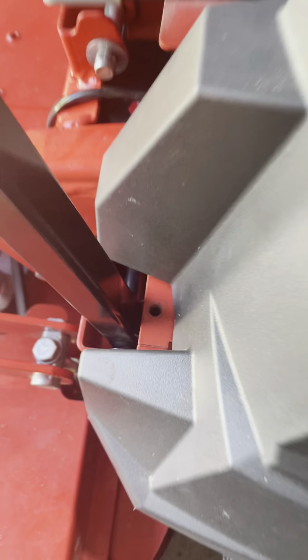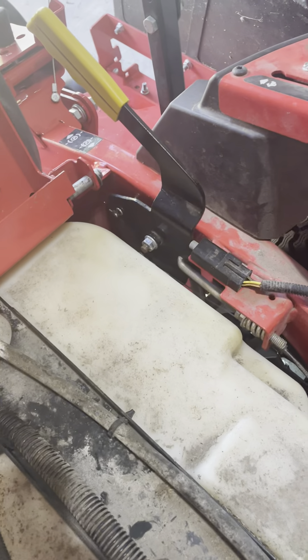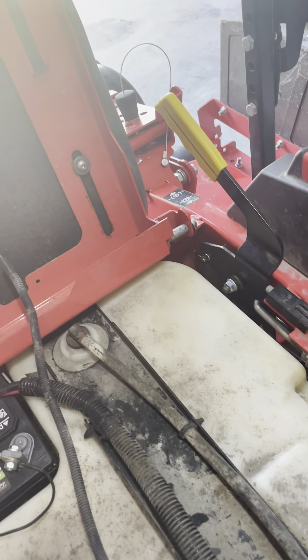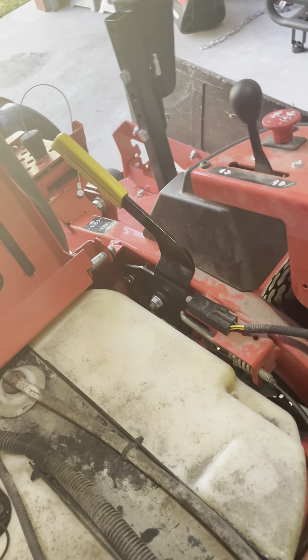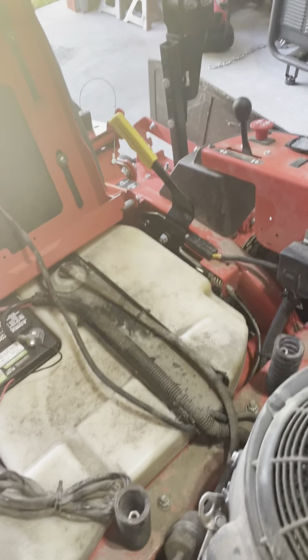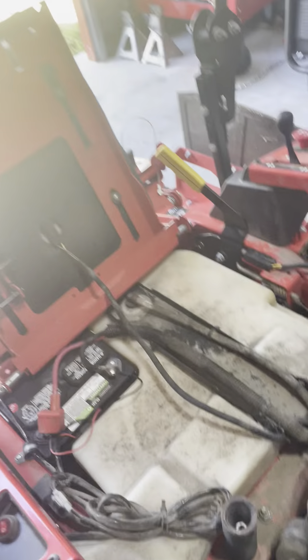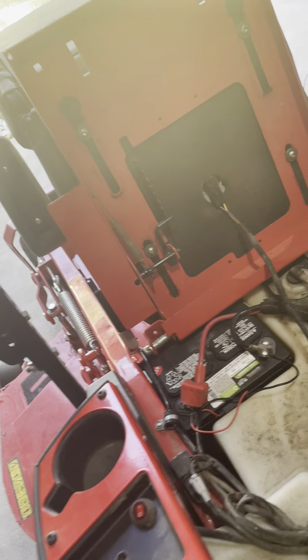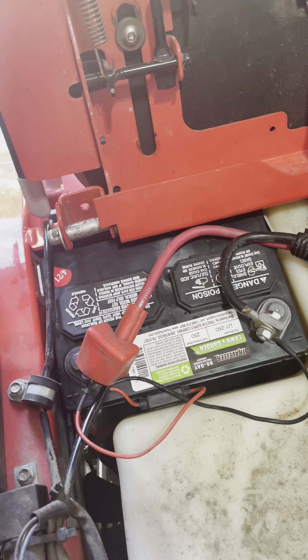I cut at about two and a quarter on this thing and it leaves a beautiful cut — nothing wrong with the cut. I took the limiter bolts out because it wasn't tracking straight and I couldn't get it to track straight for the life of me. As I mentioned in my other video, the parking brake on these sometimes from the factory is not good — it'll still roll or even creep when you throw it up, like when you're loading on a trailer.